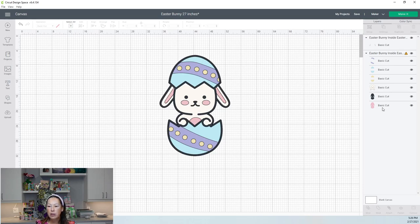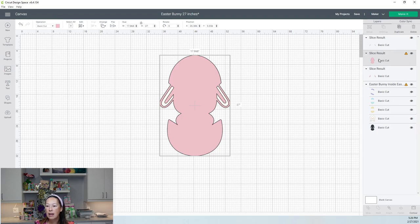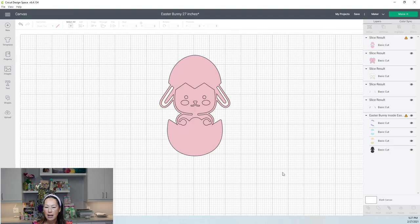I feel like what we should do is slice it out so that we have just the small individual pieces. I'll take the ears, hit shift, grab the pink background, and slice. That gives us a little cutout. Then let's grab the pink and the face because we want the cheeks — slice that out. We're basically slicing everything out of the pink to leave us what we want. Then let's slice out the black as well.